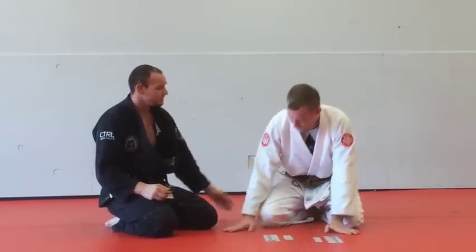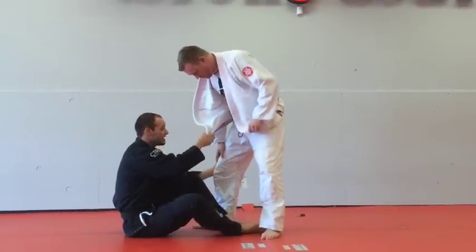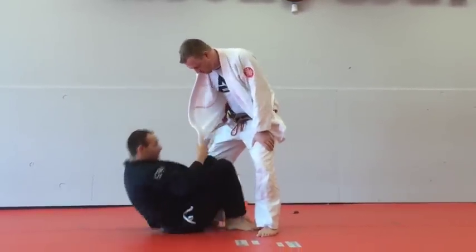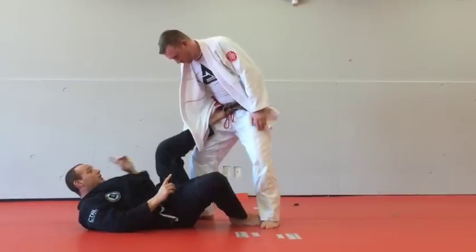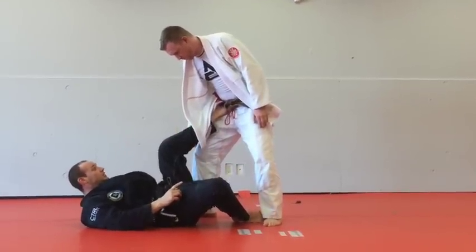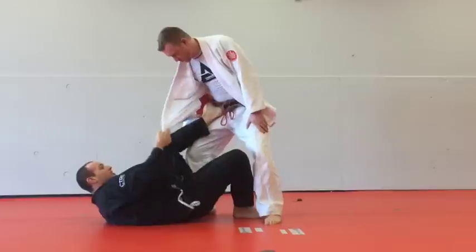It depends on the position, but you can stand up. I prefer the same side of the leg that I'm attacking. When I'm down: foot on the hip, hand on the heel. The way I remember this is hip, heel. So if I have to figure out which leg I'm grabbing — hip, heel. I have the lapel.